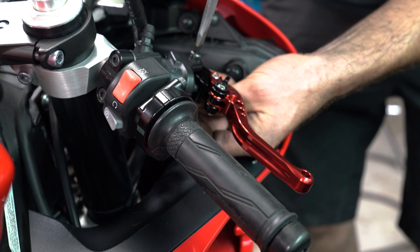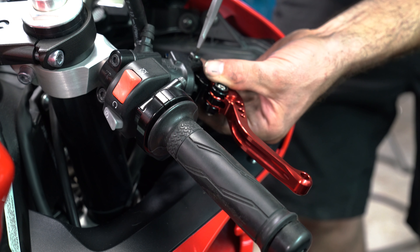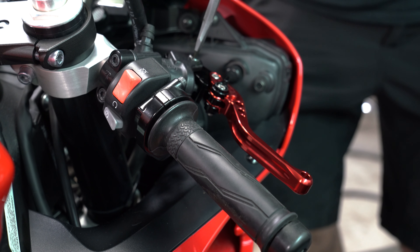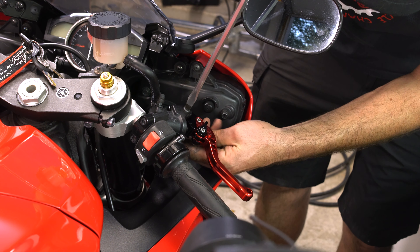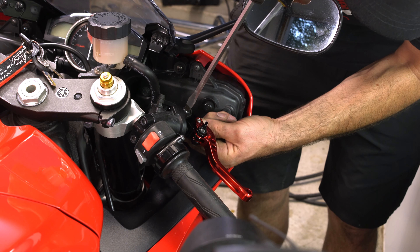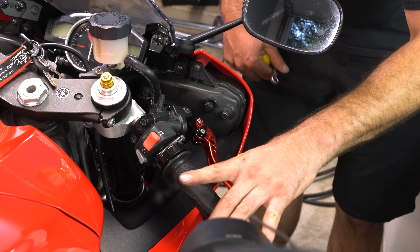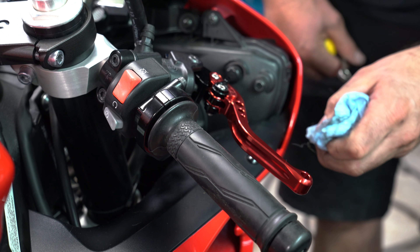We'll get our little nut that was behind it and hold it in place, just continue to tighten. Now it's starting to spin so I'll get my little 10mm wrench to hold it. There we go — there is the brake lever, a little smooth.